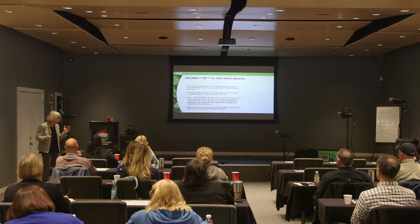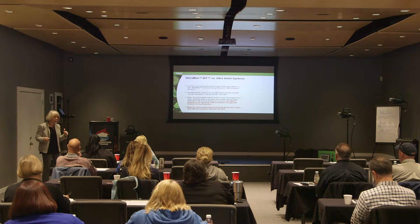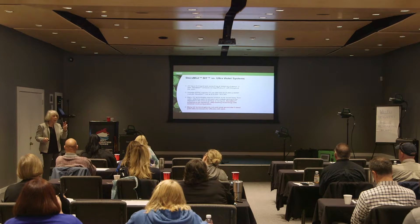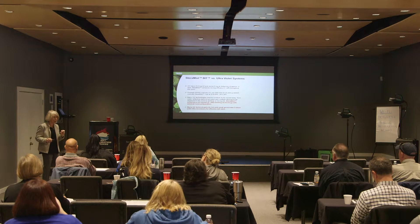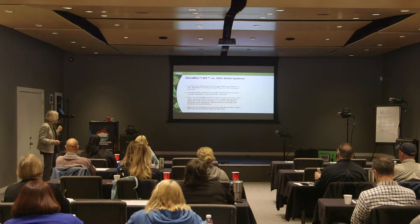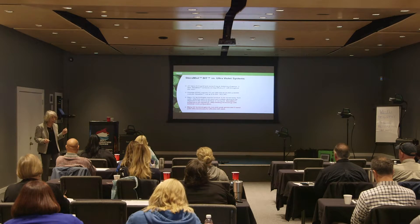Six logs is the minimum efficacy that the EPA will require — that's 10 to the sixth power. Many UV technologies do not emit peak germicidal C band, which is 240 to 280 nanometers, and that's what you need for maximum efficacy of your UVC.